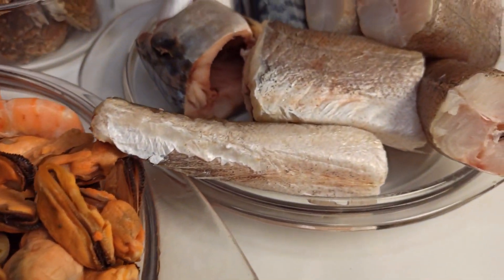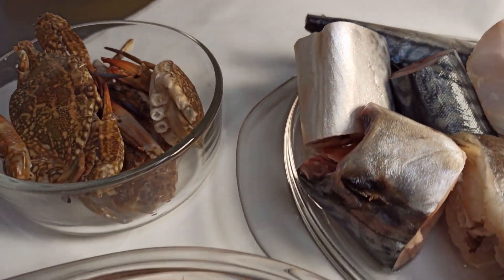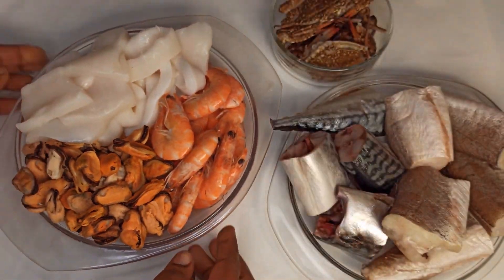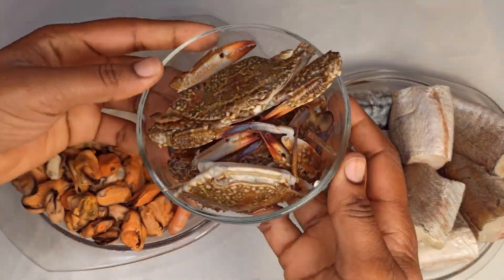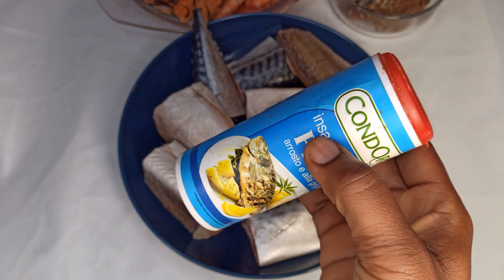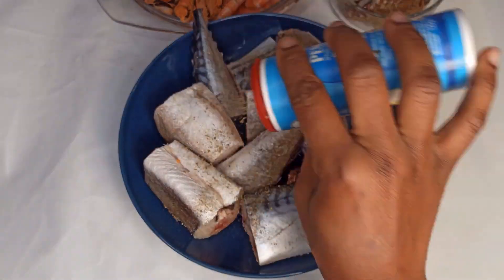So guys, these are the seafoods that I'm going to use. I have fresh mussels, shrimps, fish heads, octopus, mackerel, and some crabs. I'll then go ahead and spice the fish, marinate it.